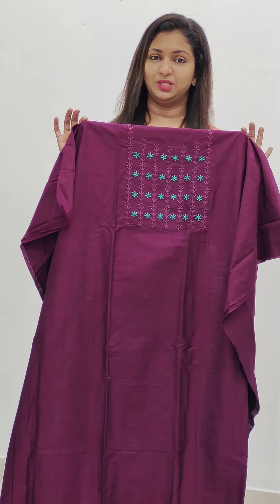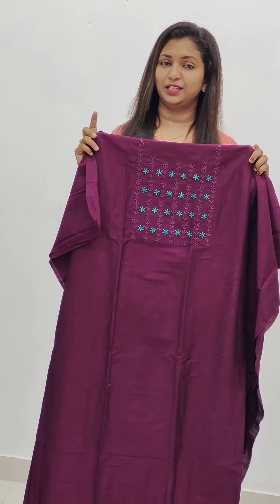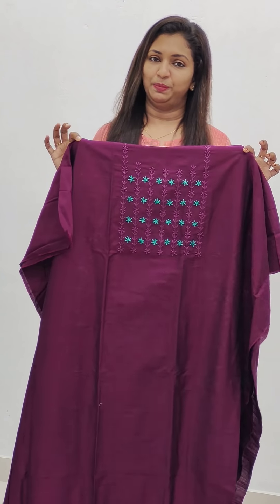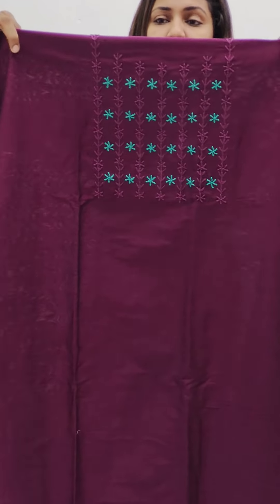I have a set of toppers here with mirror work. We have semi silk fabric, chiffon, and organza. We also have a chiffon and a pure silk set.